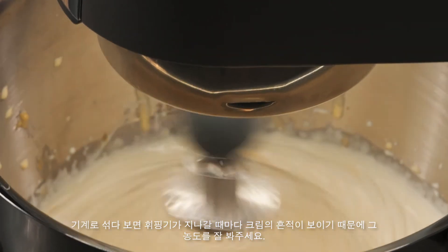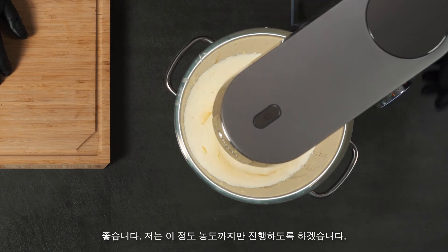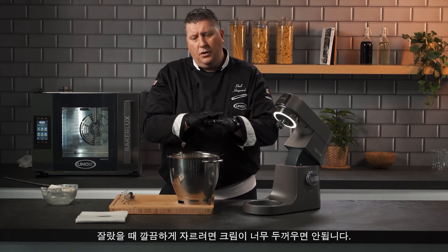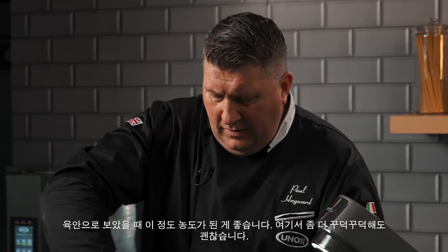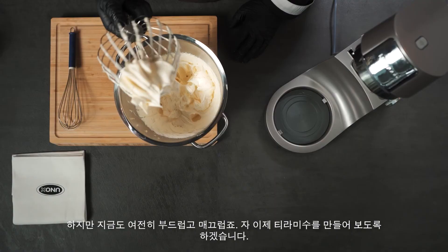Today we're going to make tiramisu in glasses so the cream doesn't have to be so thick. If you're going to make it in a sheet and cut it, obviously you would like it stiffer. But this one now, as you can see, is quite firm but still nice and smooth and silky.